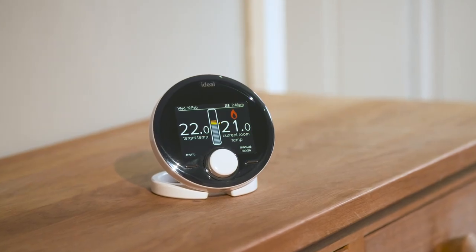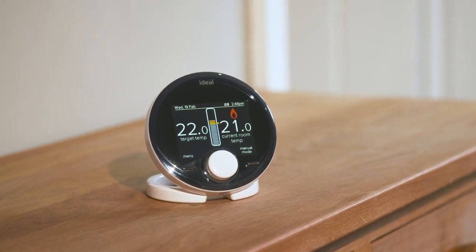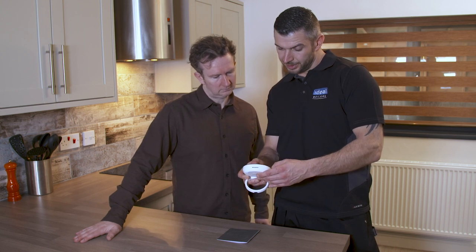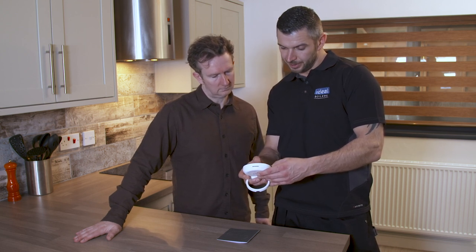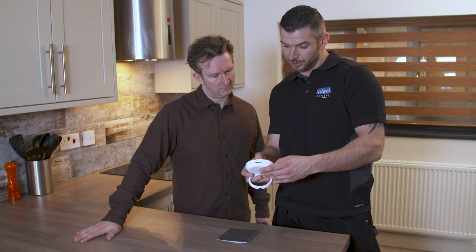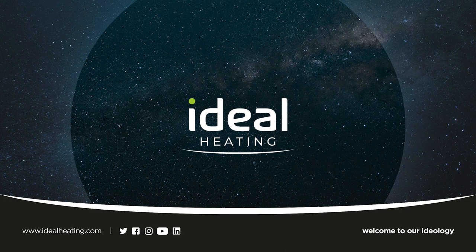Now refer to the Halo Combi installation guide to continue installation of the Halo controls. Following setup of the Halo, the homeowner will benefit from easy control of their heating with a control that perfectly complements their Ideal boiler. For further guidance on installation of the Ideal Halo, see the other how-to videos available online.